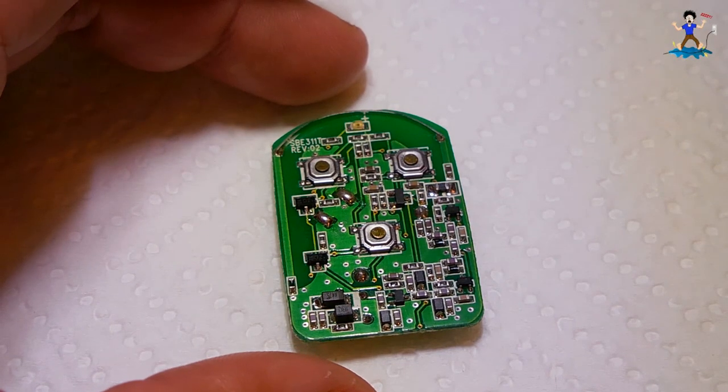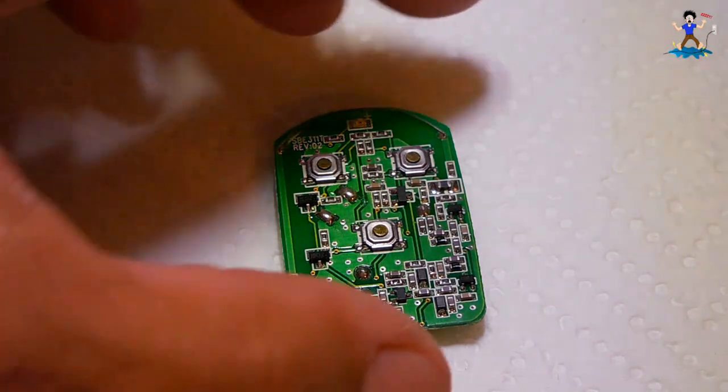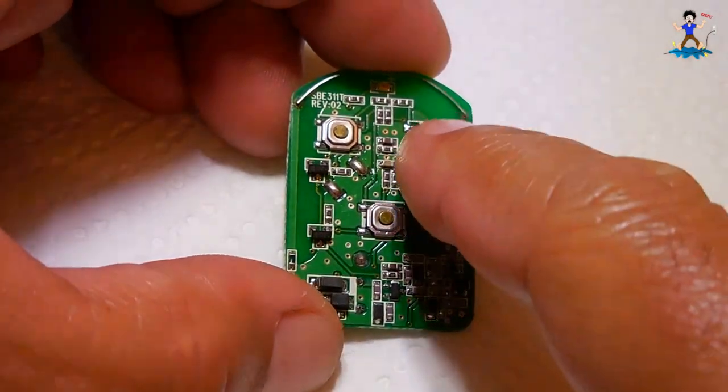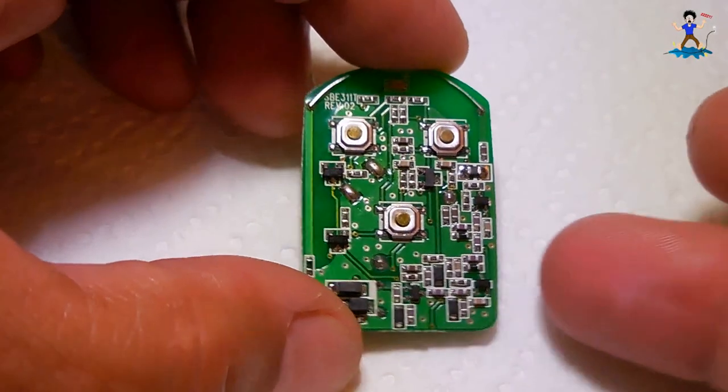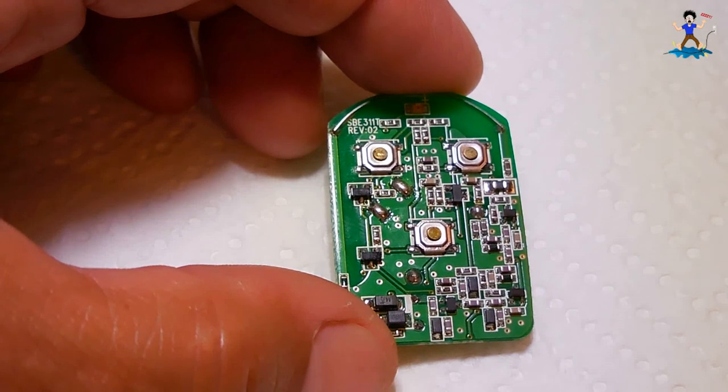This is an older remote and it's very difficult to replace as well as very expensive, so what I want to do is make sure this has a very good coating on every part of this board with the exception of the switches. If this ever got wet and water found its way into the switches, it's no big deal — once it dries out it should work fine.